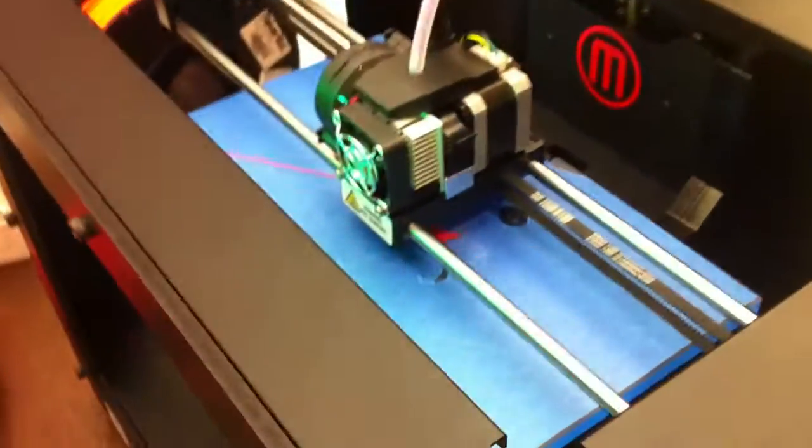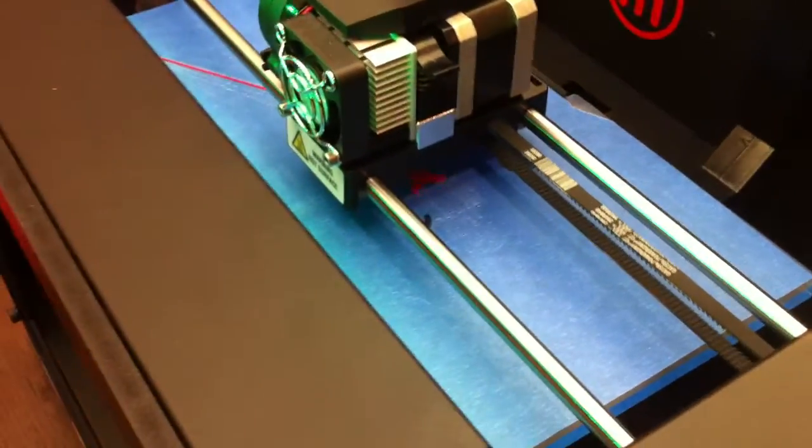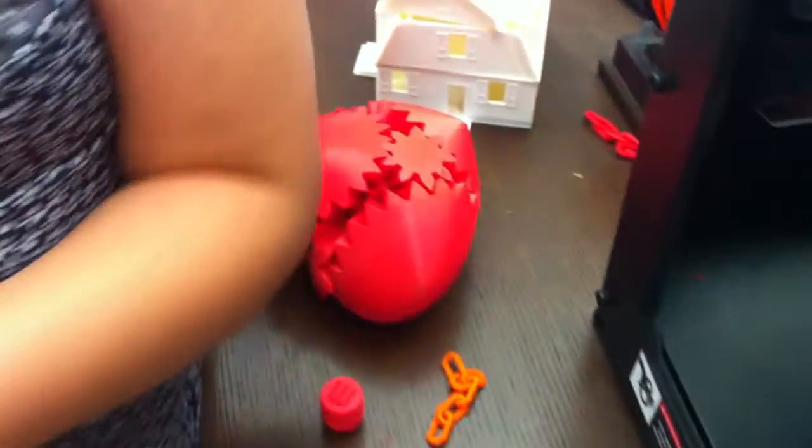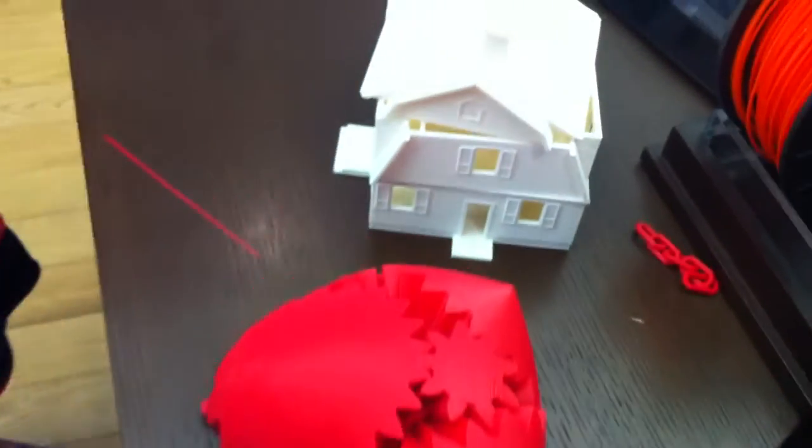We can print stuff that brings out some filler material, and later you can have printed mechanisms and stuff. This is very basic, but they get so complex right now. It's amazing.